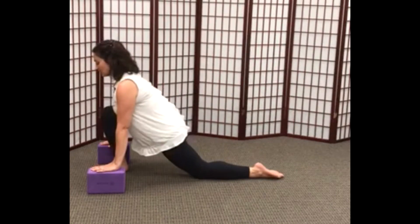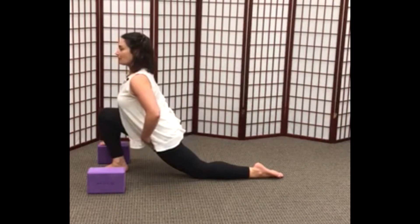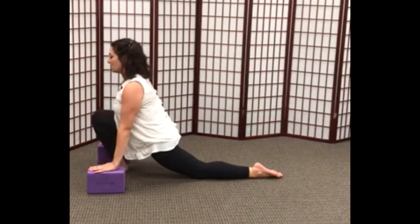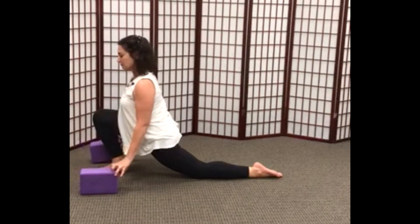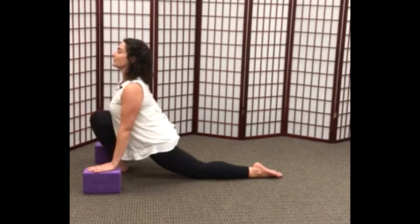Notice I'm finding a position in which my left hip can drop forward — this is how I'm getting a stretch through the front of my left hip. You're placing the blocks in whatever position is most comfortable for you. As we inhale, we're allowing the chest to open, feeling a stretch through the front of the left hip.